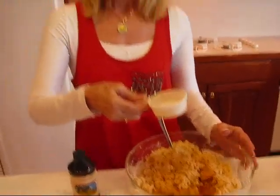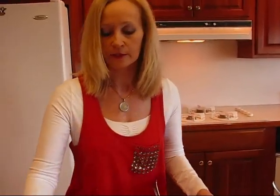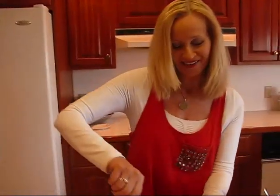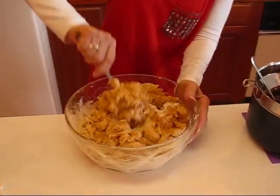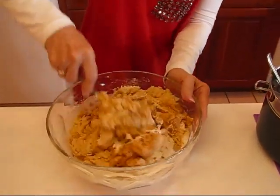If you don't want bourbon, you can substitute one third cup — which is what this is — of orange juice, or you could use apple juice or any fruit juice. That will give it the same amount of liquid, make it nice and moist, and you won't miss the bourbon. I'm going to stir this up and then we'll be putting in the chocolate.